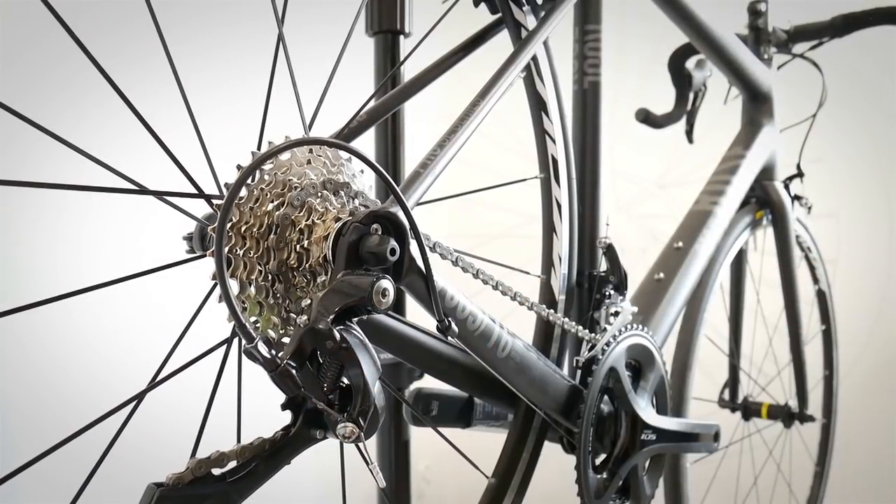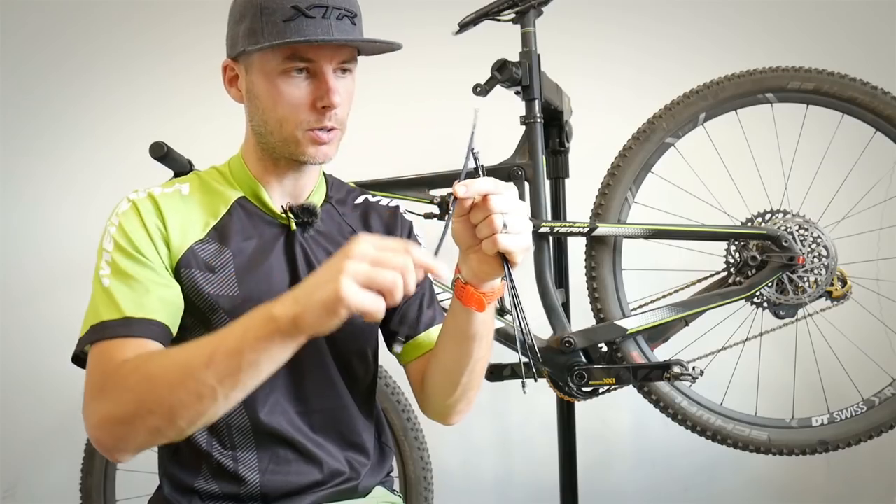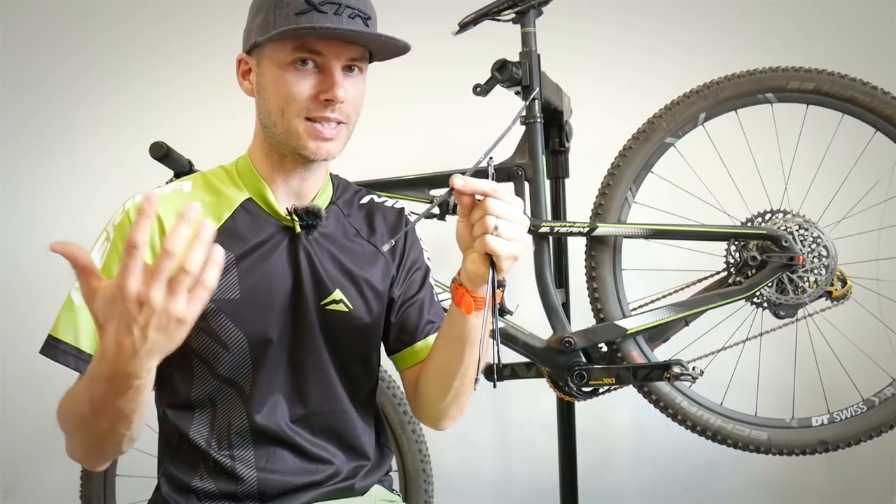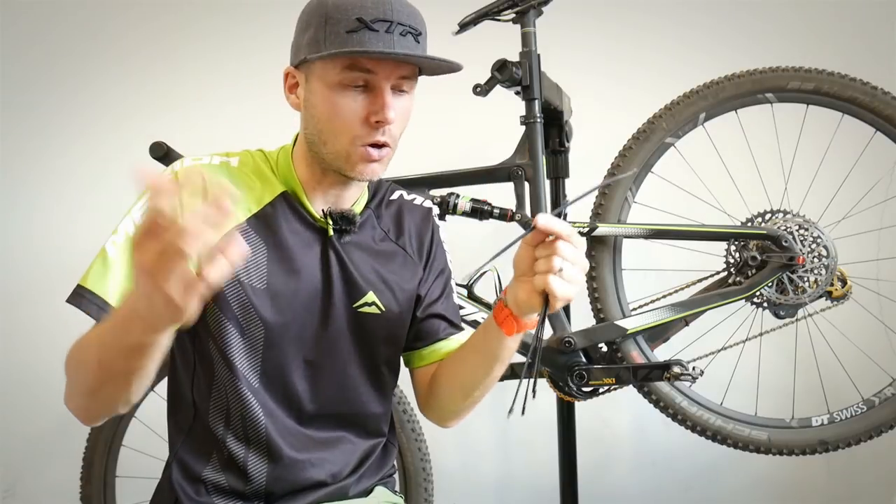When your cable snaps, what happens then? One part of the spoke is attached to the hub and the other to the rim. How can you save the wheel so that you can just ride home?